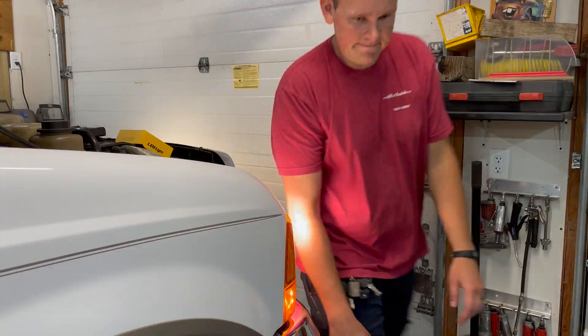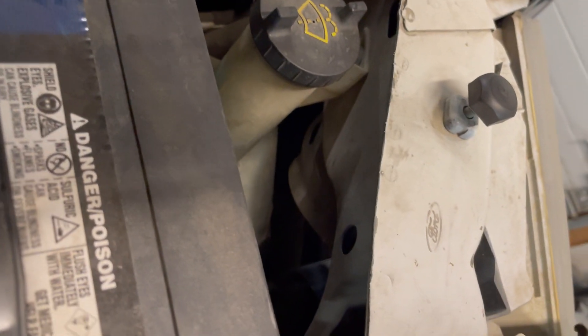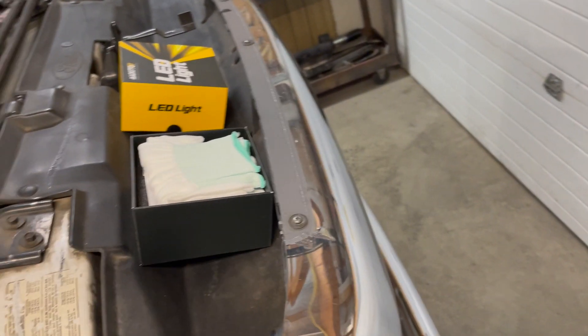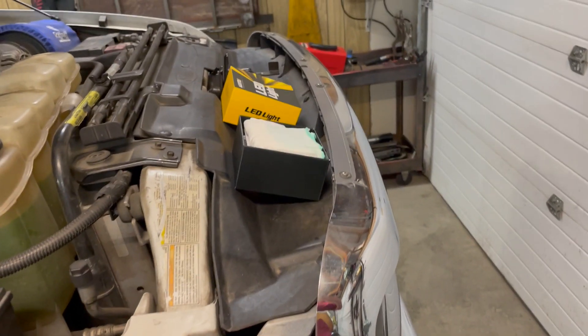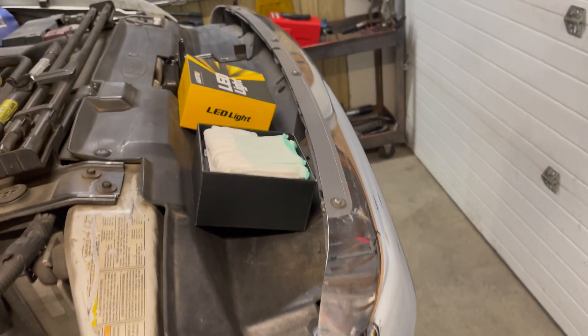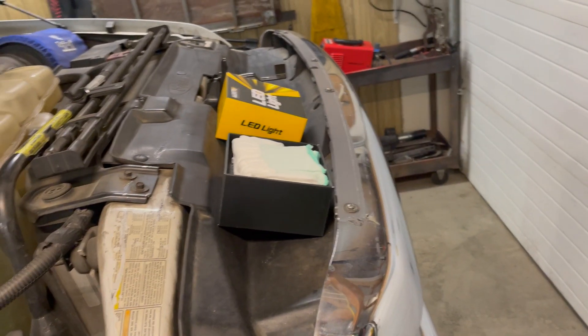Ford made these pretty easy to install on the V10. You see that round little thing — that's what holds the light in. You just twist that off and you'll be able to pull the whole thing out. They send gloves to change them and you want to use them because you don't want to get grease and chemicals from your hands on these lights.